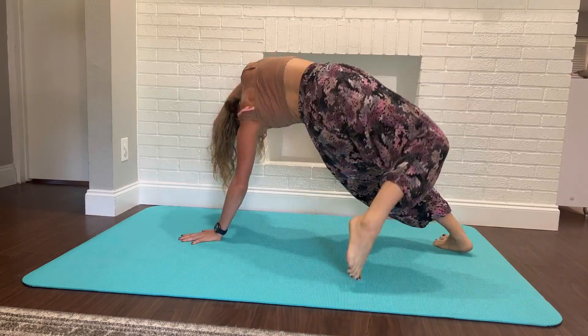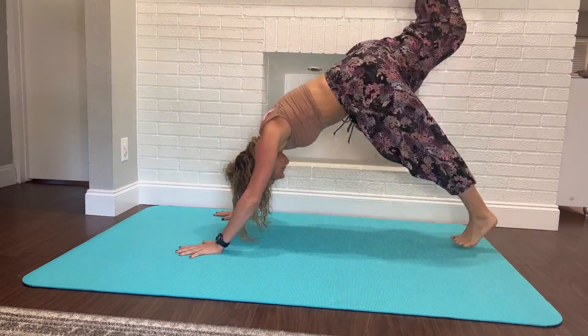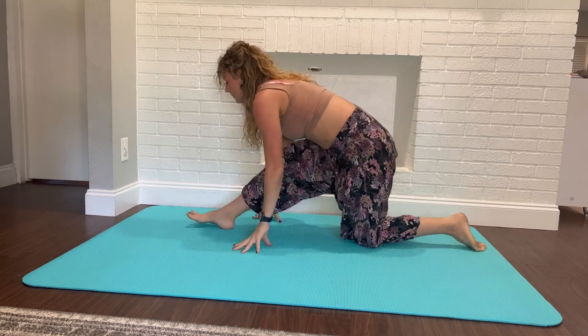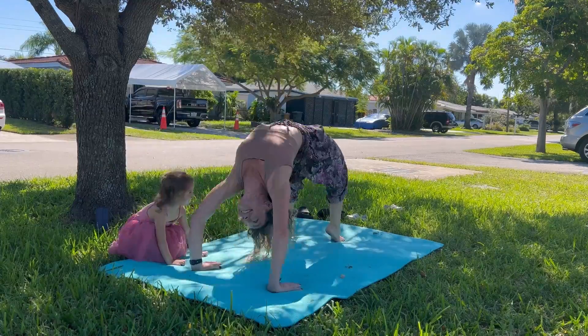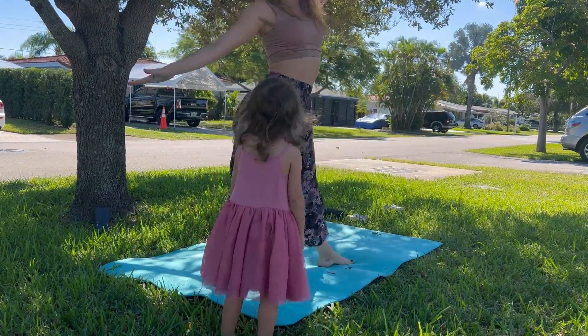Now I can create a yoga studio wherever I want. This 4x6 yoga mat from Active Gear creates the perfect surface to practice yoga, pilates, even meditation on any flooring. I especially love the large size for practicing inversions and really spreading out. It can even accommodate more than one person.